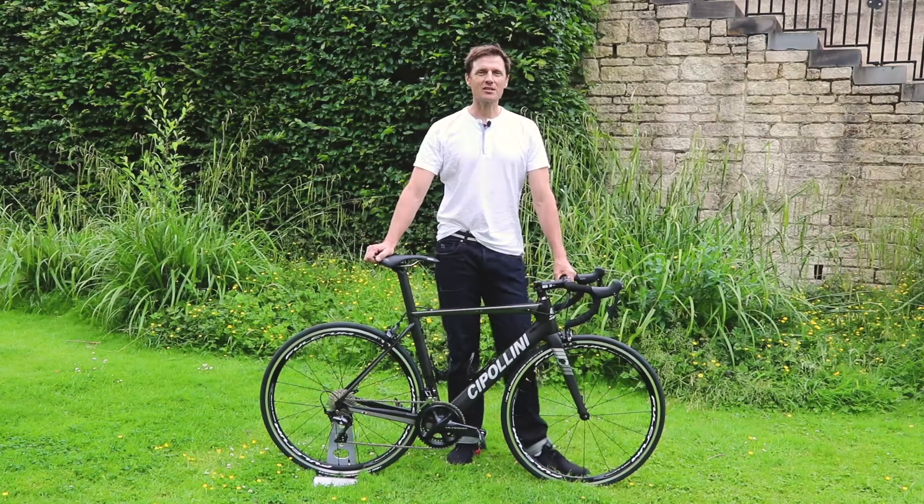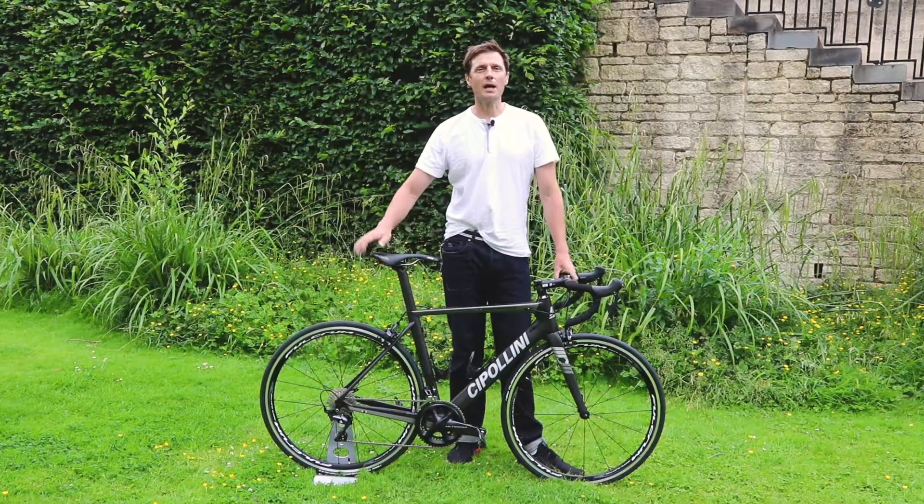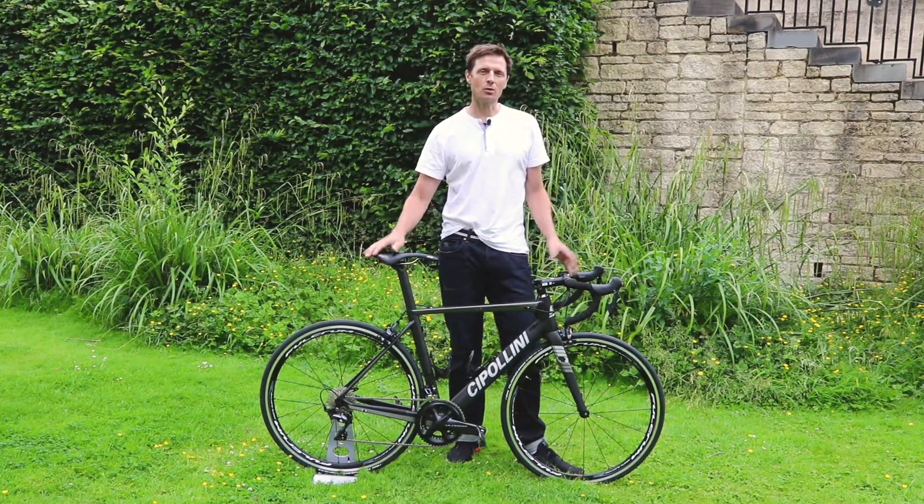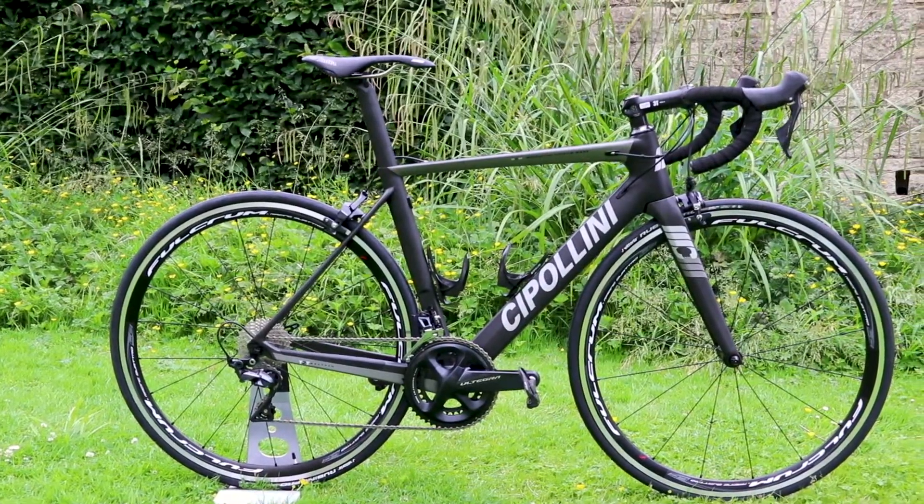The bike we've got here today is the Cipollini MCM — MCM standing for Mario Cipollini custom-made. Well, kind of. We've lost a C somewhere in the mix there.